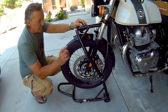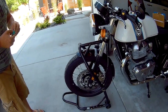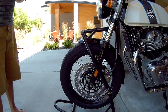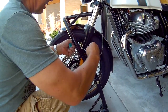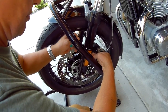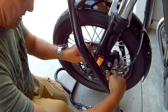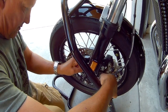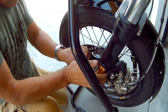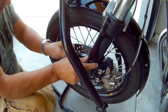So, first off, we're going to remove these reflectors. A simple trick to do that is with dental floss. Just take the floss, stick it in behind the reflector, and move it down. Actually, that one just popped right off like that. So, that's off there.